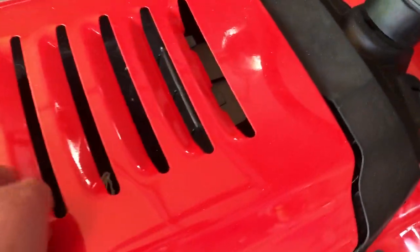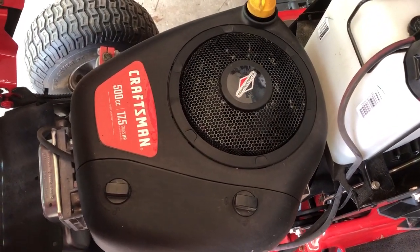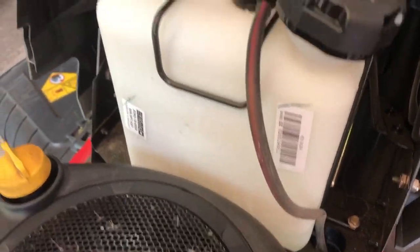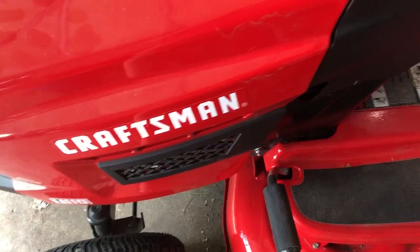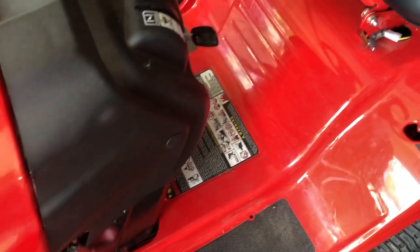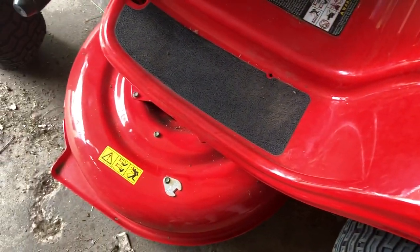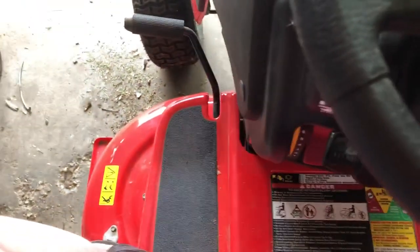The T110 has a 17 and a half horsepower Briggs and Stratton engine. I like the see-through gas tank — you can tell we need to add some gas. We're also dealing with a seven-speed transmission on the T110, and we have a 42-inch cutting deck as well.